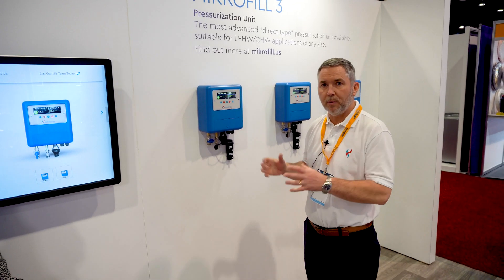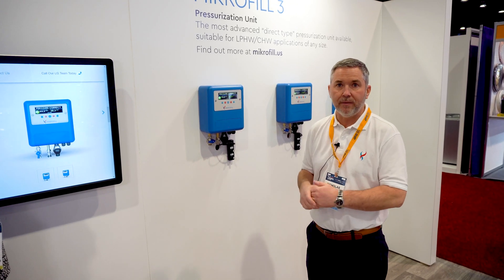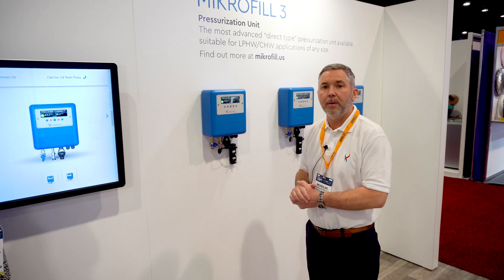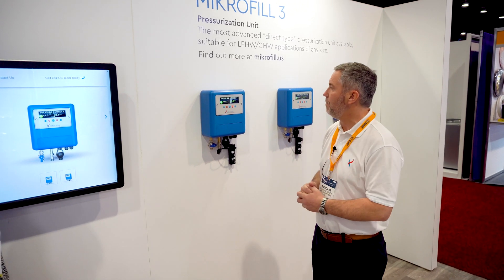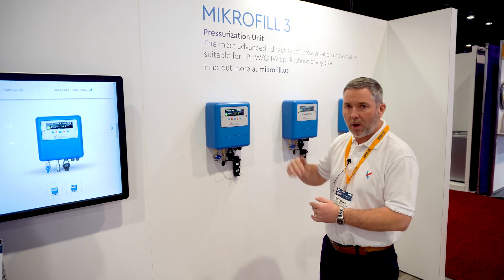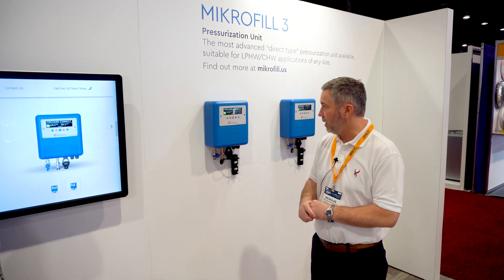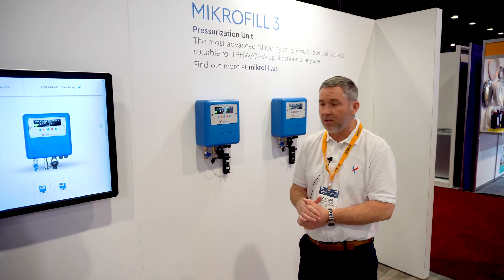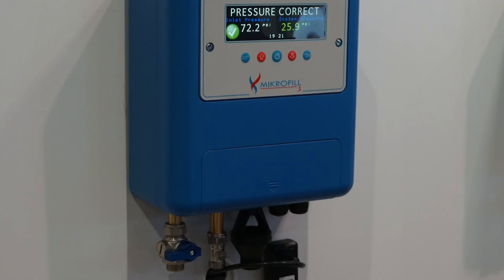It's normally coupled with expansion vessels to accommodate the volumetric expansion of the heating and chilled water circuit. It tells you the last five fault codes so it points an engineer to issues within the system. It has high and low level parameters as well as flood alert, and it only consumes 10 watts on standby and 30 watts if filling a system for an hour.